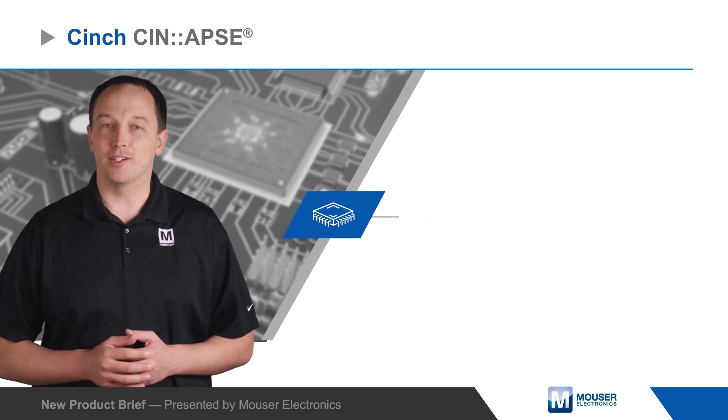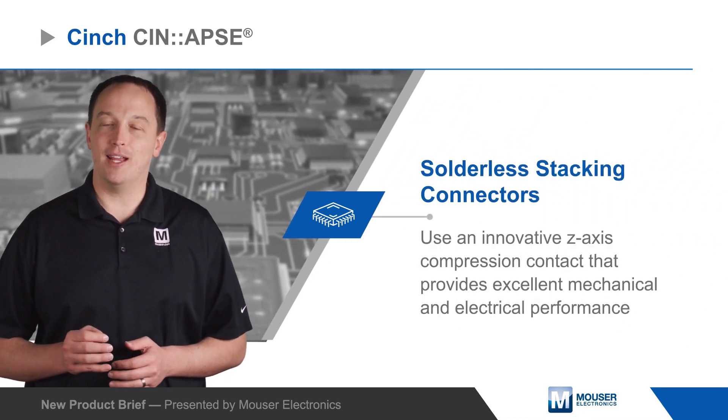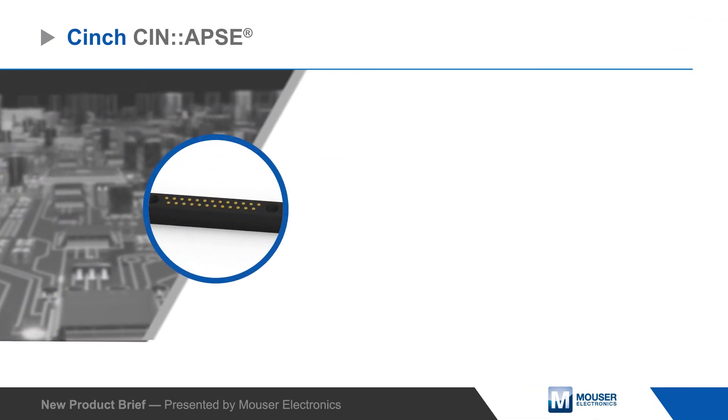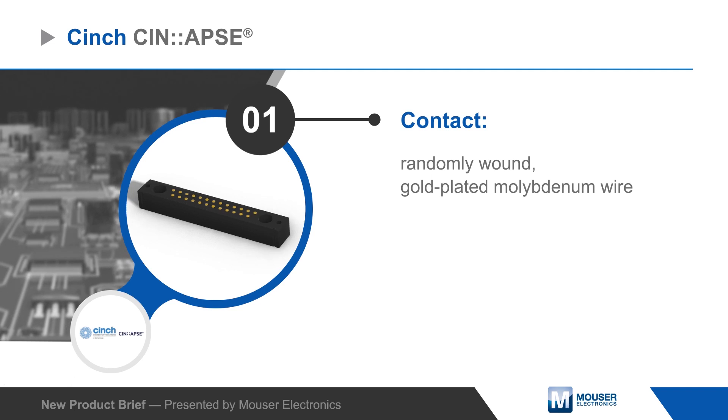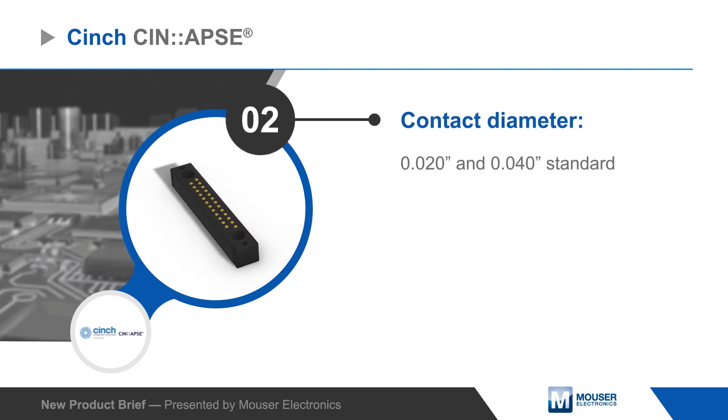Synch Synapse solderless stacking connectors use an innovative z-axis compression contact that provides excellent mechanical and electrical performance. The contact consists of randomly wound gold-plated molybdenum wire that is formed into a cylinder and installed into the connector housing, with the contact extending from both sides.